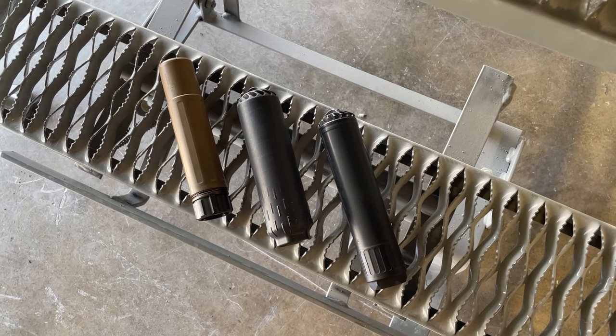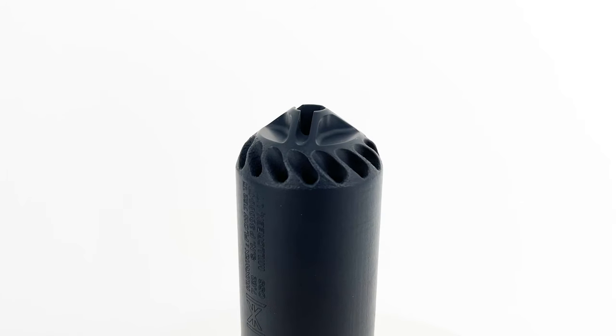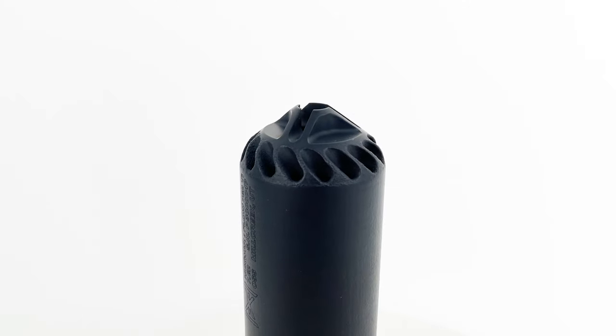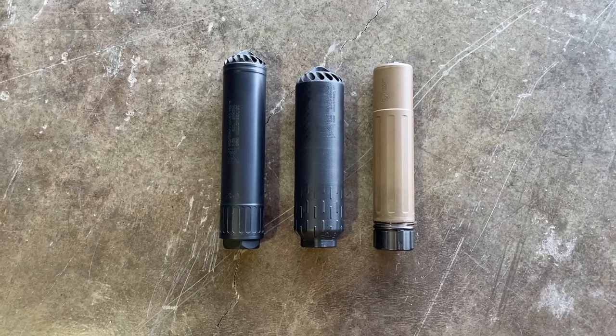It's pretty crazy how far suppressor technology has come. Going from traditional baffle stacks that are welded together, the ability to achieve far more complicated and intricate internals is very impressive and is really changing the game for suppressor technology.